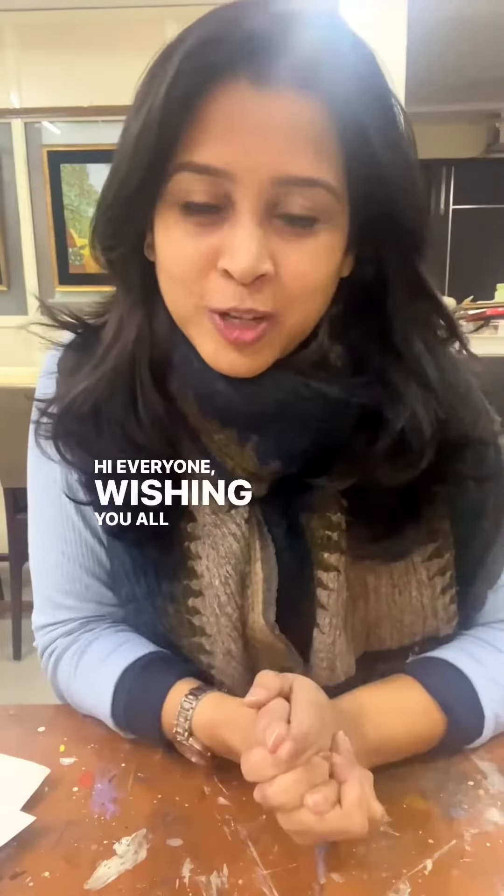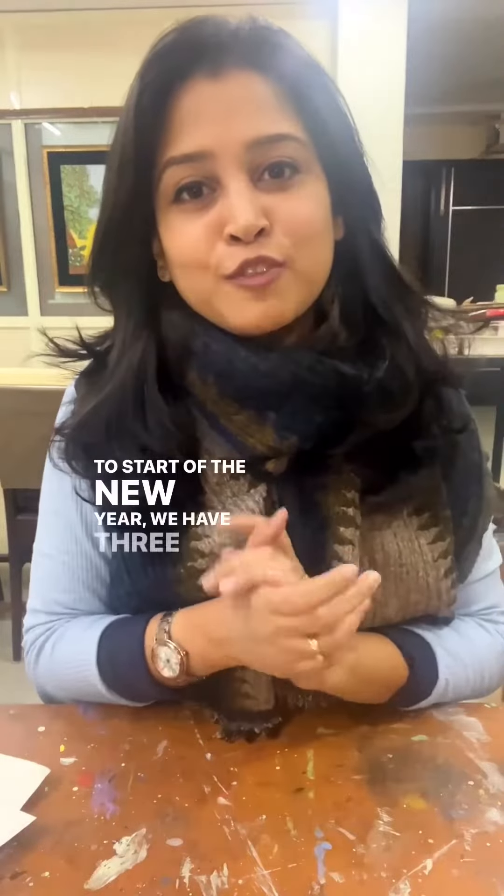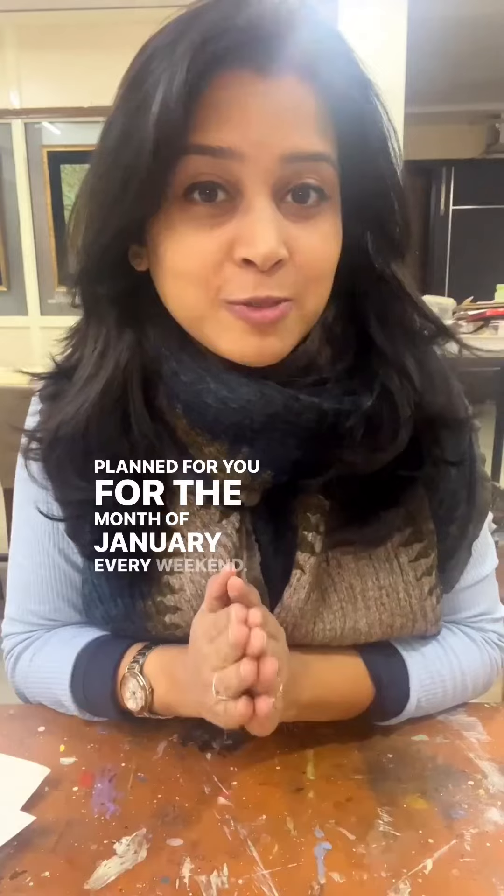Hi everyone, wishing you all a very happy new year. To start off the new year, we have three interesting workshops planned for you for the month of January, every weekend.